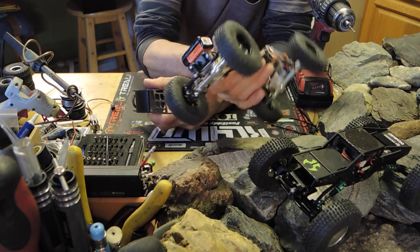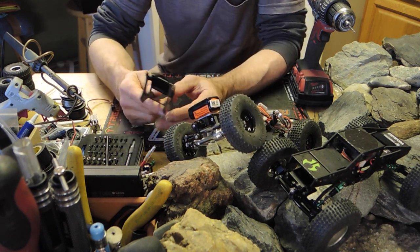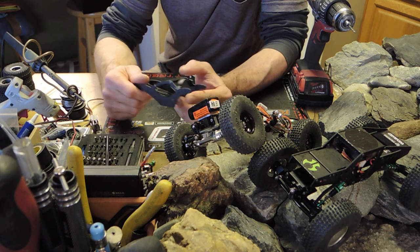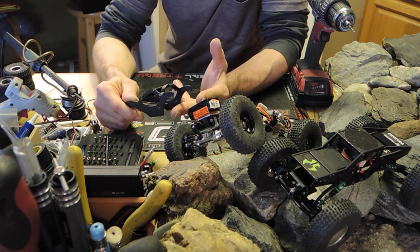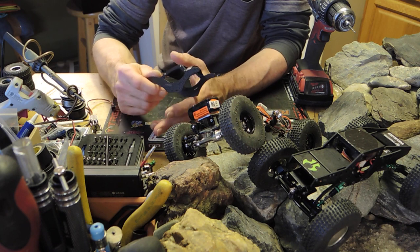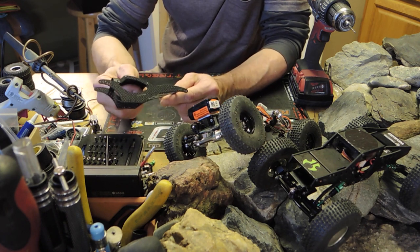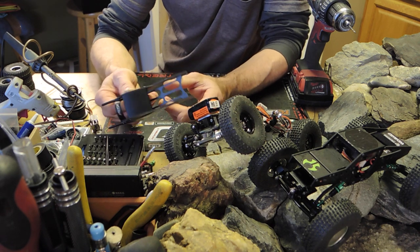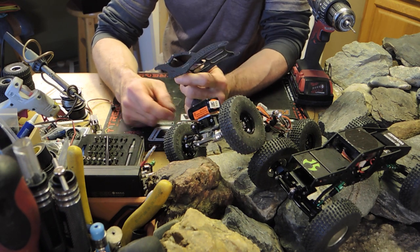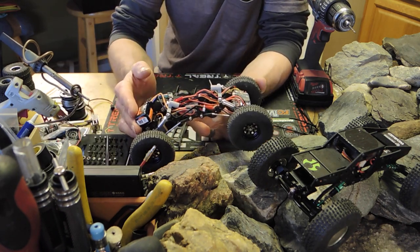I've had this for about two months or so, maybe even a little bit longer, and I've been desperately trying to get it to run how I would expect it to run. It still doesn't have dig set up, but I finally have it on 3S with the proper ESC with dual motor outputs. Now that I'm pleased with the mechanical performance, it's time to switch it over to this chassis. I've never really seen an MOA done with the Scythe.